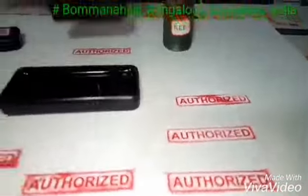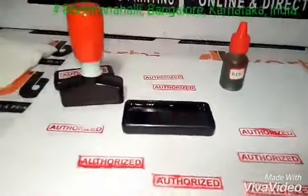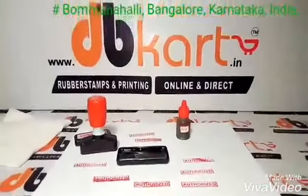This is how you refill your inks for the rubber stamps. Thank you.